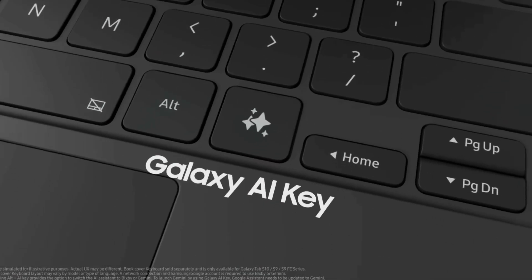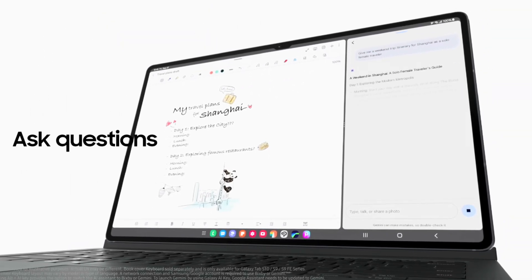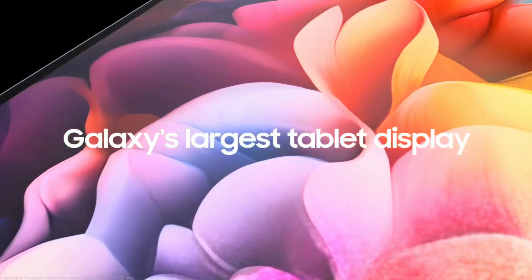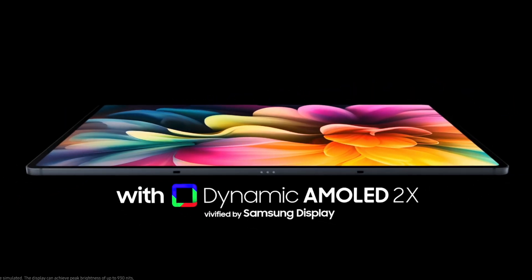Samsung will be releasing the Tab X11 Ultra by the second quarter of 2025, or at most by January 2026. The screen size is going to remain the same, and the chipset is going to move to the Snapdragon 8 Elite, with pricing within the range of $1,200.